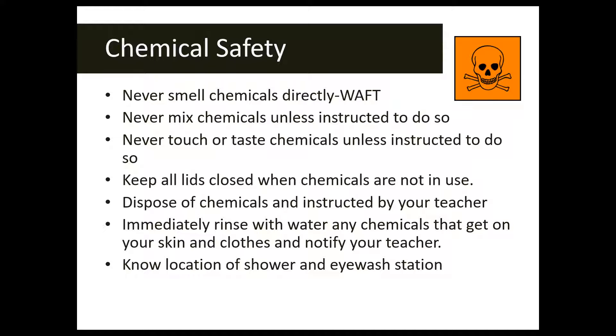Never mix, touch, or taste chemicals unless instructed to do so. When not working with your chemicals, make sure any lids are closed — many chemicals are expensive and we don't want them spilled. If you get any chemicals on your skin or clothes, immediately rinse with water and notify your teacher. Most chemicals must be disposed of in a special way — not all can be washed down the drain or thrown in the trash — so follow your teacher's disposal instructions.